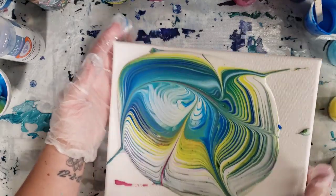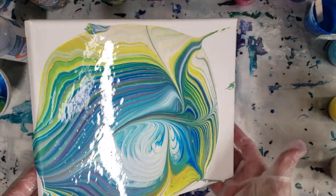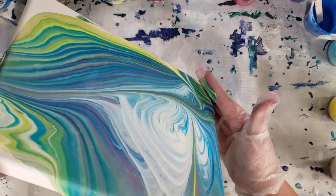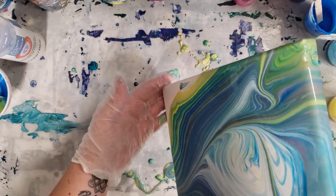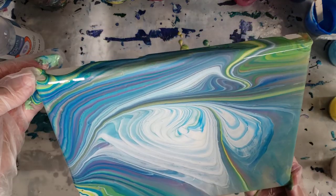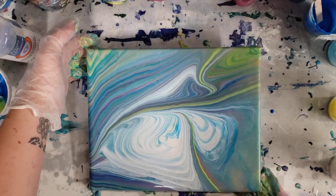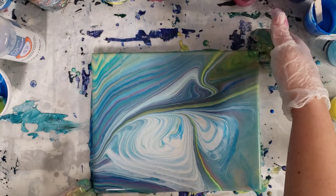Let's go ahead and tilt. For this pouring medium, pretty much what I already know that I don't like about it is simply the price — otherwise it seems okay. It does dry very glossy; I know because I've done one other painting with it. It does seem to be maintaining the lines fairly well here. There we go — some of that pink came back out. That's pretty nice — spring colored painting, kind of pastel colors.